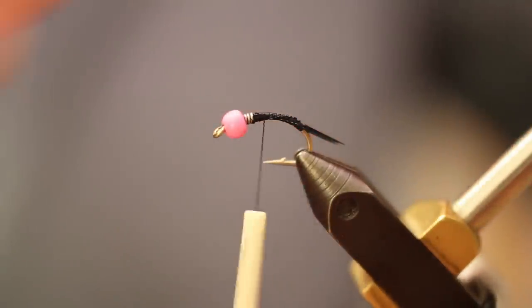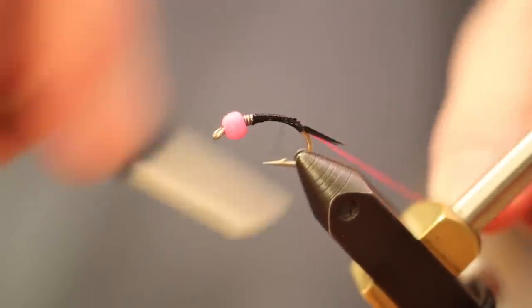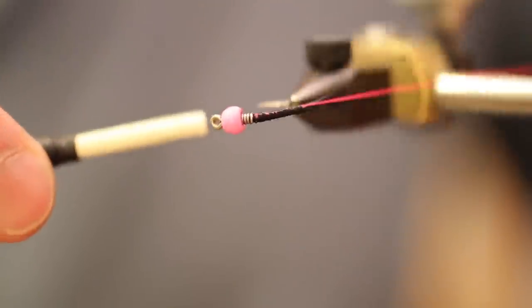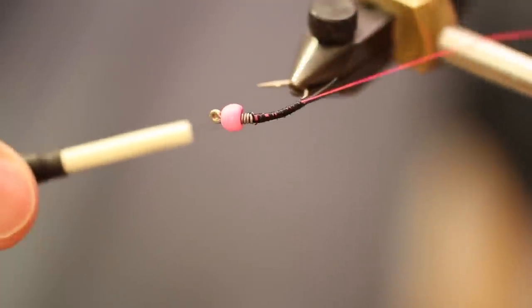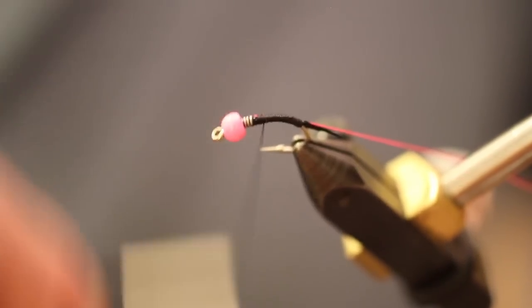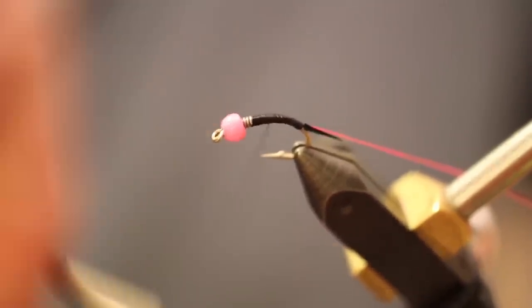We're going to tie the pink thread on the near side of the fly and take it all the way back to those biots. You'll see that there's some pink thread shining through — we're going to make sure this black thread covers all of that up. We'll go ahead and create a thread base for this fly, tapering the body and covering all that pink thread.